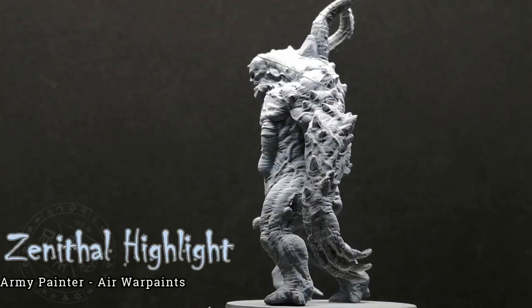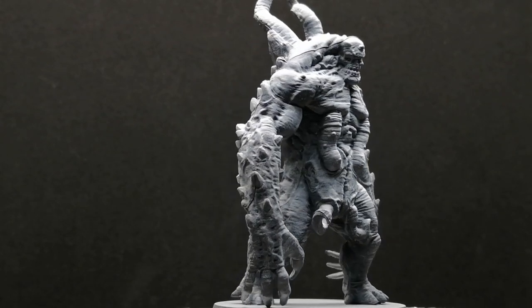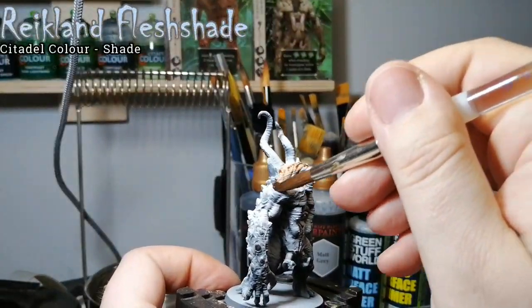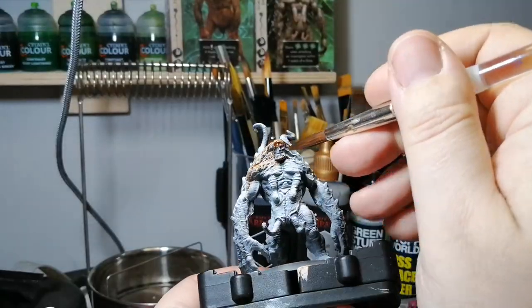Hey everybody, welcome back to the channel. Hope you have a good day. Today I'm going to paint some more Cthulhu Death May Die — this is the Dimensional Shambler. He's zenithal primed with a black matte gray primer and then a top white air paint, so I'm using my airbrush to get this miniature ready.